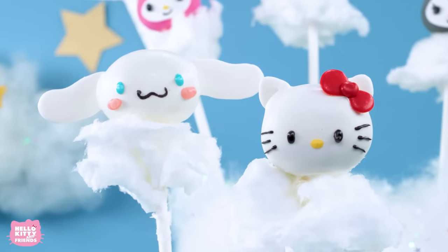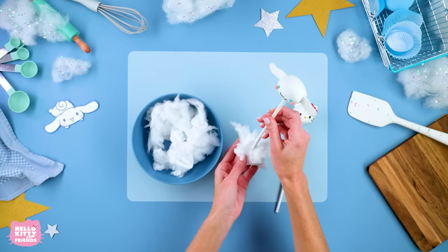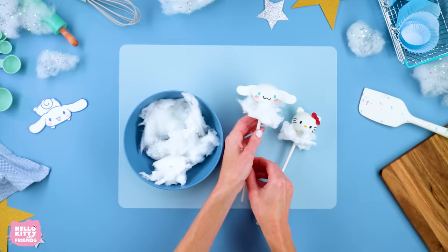Did you know that Cinema Roll was born on a cloud far up in the sky? So we added some delicious cotton candy clouds to our tasty treats.